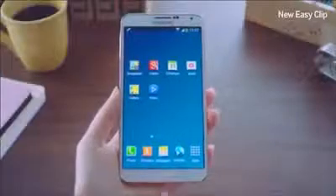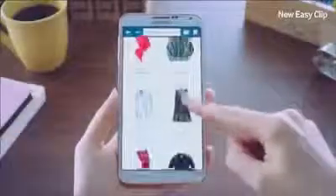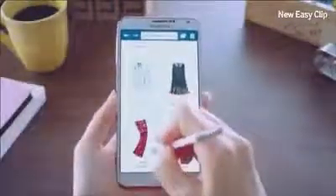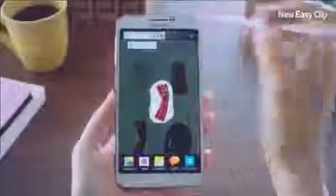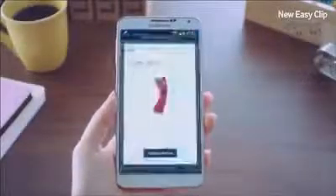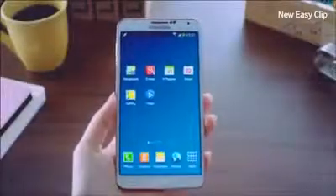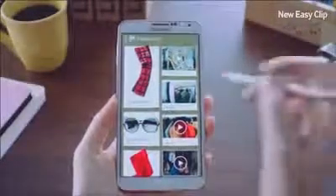Let me show you how to use the new Easy Clip feature. I've been looking up some clothes to buy, and I think this is a nice pair of pants. So I'll trace right around it using the S Pen. With the new Easy Clip, I can neatly crop out exactly what I need and save it to my Scrapbook fashion category. Now I'll go into my scrapbook, where I've been storing all sorts of items I've found.